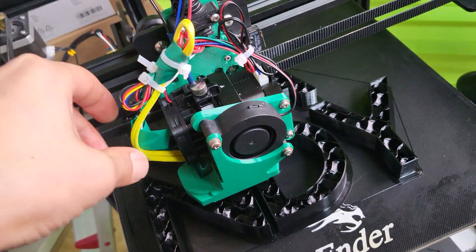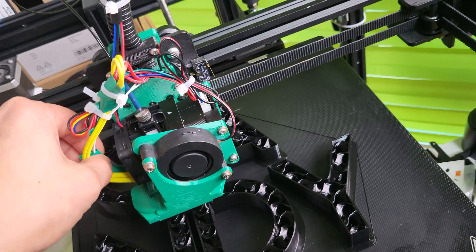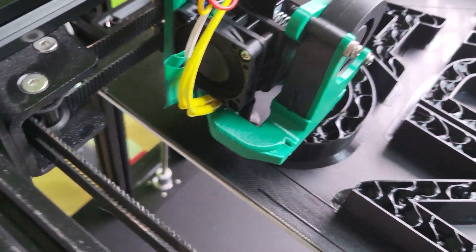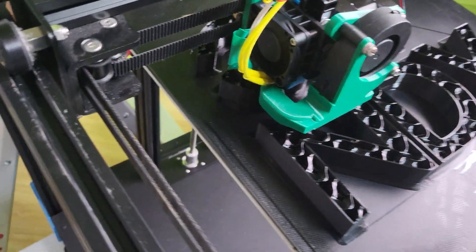I'm sure some of that tape is going to hit something — maybe not the best idea. I think I'm going to have to put a zip tie there, otherwise it might get in the way.